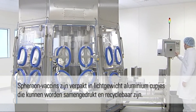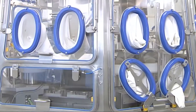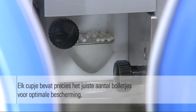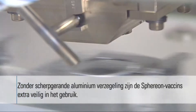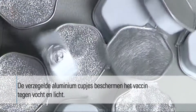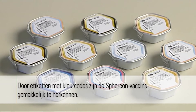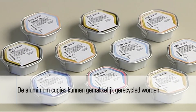Spherion vaccines are packaged in lightweight, compactable, and recyclable aluminum cups. Exactly the correct number of spheres is added in each cup to create optimum protection. Without sharp-edged aluminum seals, Spherion vaccines provide less risk for the operator. The sealed aluminum cups protect the vaccine from both humidity and light. Color-coded labels make Spherion vaccines easy to identify, and the aluminum cups can be recycled easily.